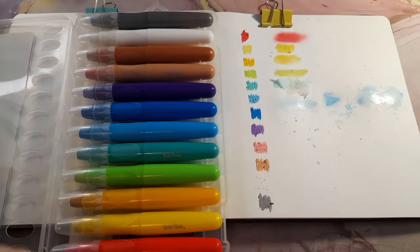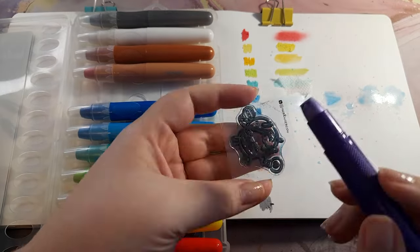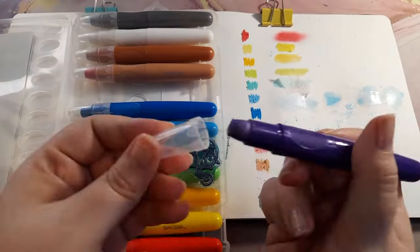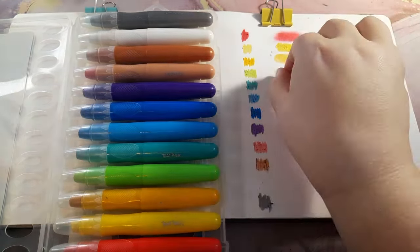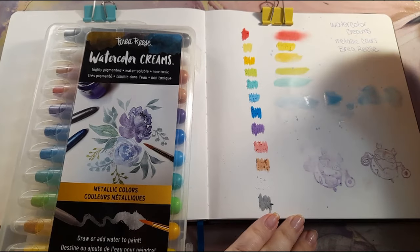Technique eight: stamp — color directly onto a rubber stamp, then spritz with water and stamp onto the surface. I kind of messed this one up. The first time I just colored the stamp and stamped it — it worked perfectly. But the second time I spritzed it, the water washed off the ink and it started dripping. I cleaned it and tried again but it didn't work at all — it was just too wet. If you want to try this method, just color it and stamp it — don't wet it.